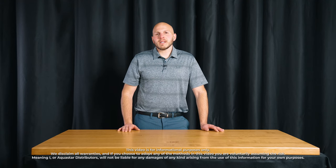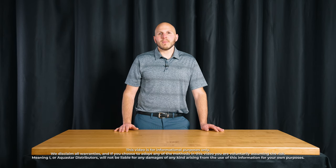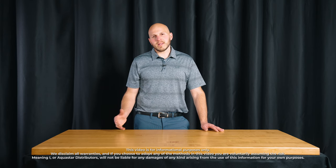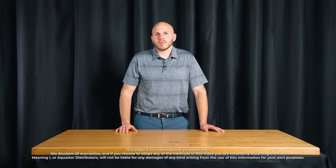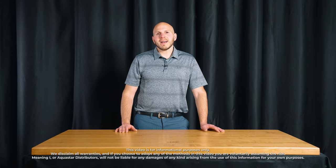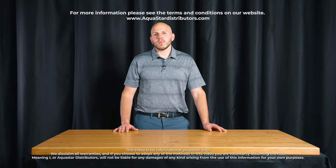This video is for informational purposes only. We disclaim all warranties, and if you choose to adapt any of the methods in this video, you are voluntarily assuming the risk. I or my company, AquaStar Distributors, will not be liable for any damages of any kind arising from the use of this information for your own purposes.